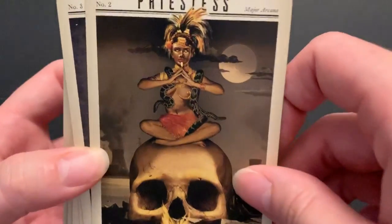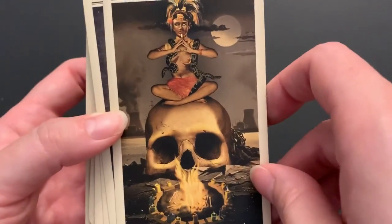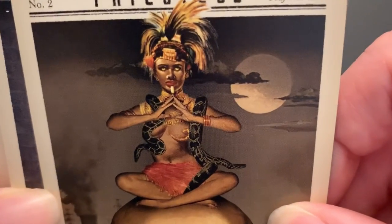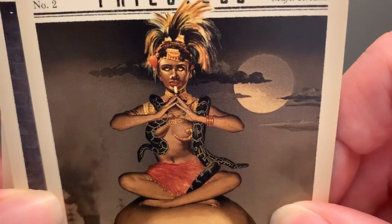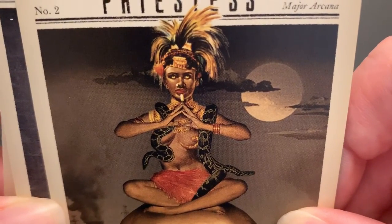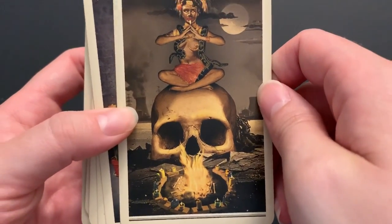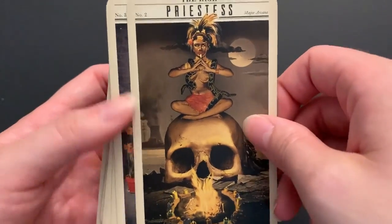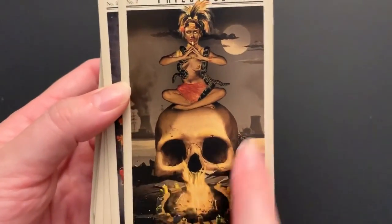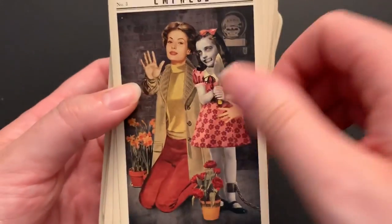The High Priestess is sitting on a big skull with a snake — or a couple of snakes — wrapped around her, which is really cool. She definitely looks like she knows things and has seen some stuff. It's just such an evocative atmosphere in this deck.